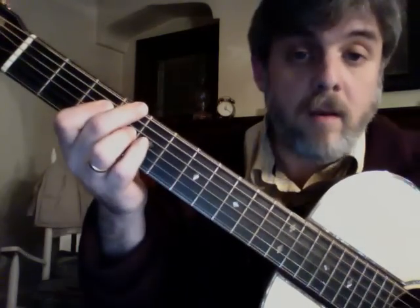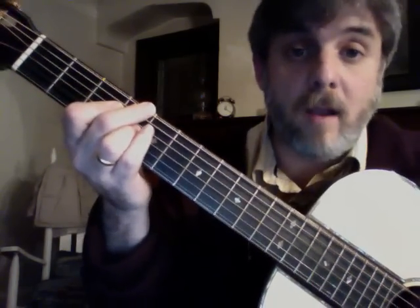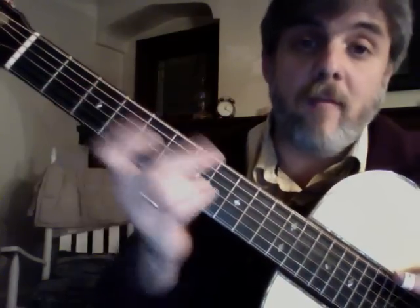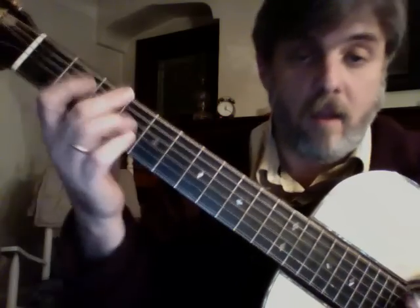Sometimes when I'm playing and singing, I'll walk up a little bit, because I don't want to make too many big changes and get too busy there. So I can walk up like that.